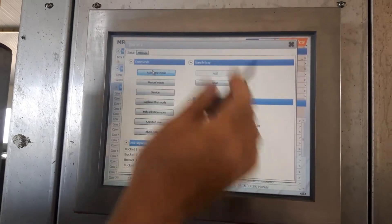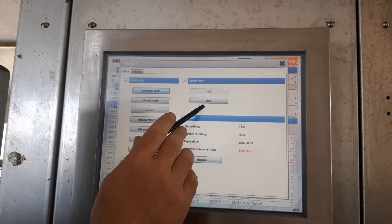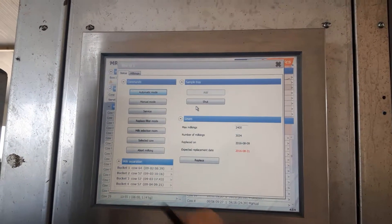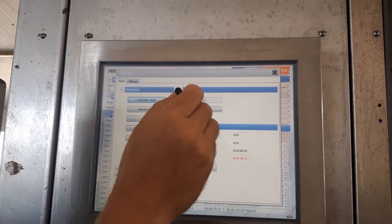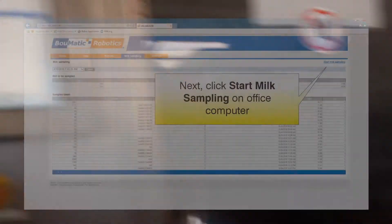Once the robot's paused, we want to hook the shuttle up. This button here says 'shut' — if we hit this, that'll open the sampling valve down below. Now that it's highlighted, it's open — the valve below is open for the sampler.